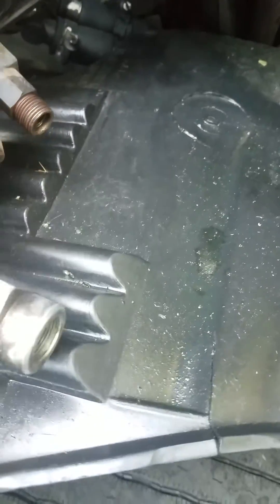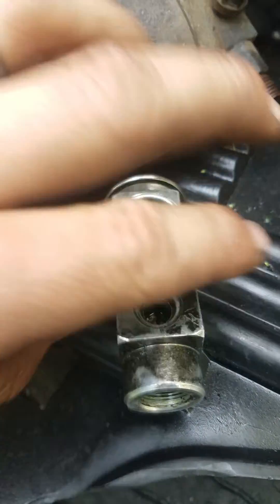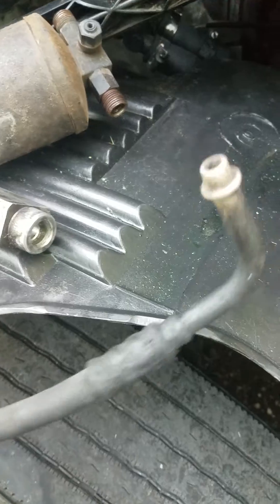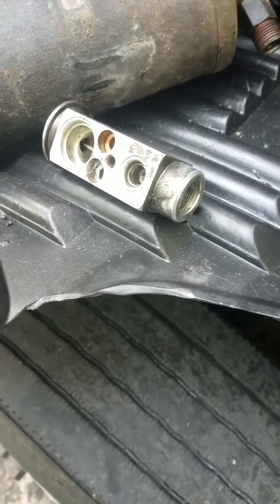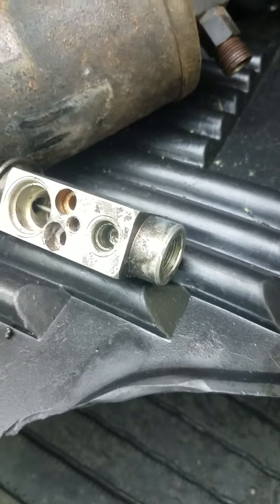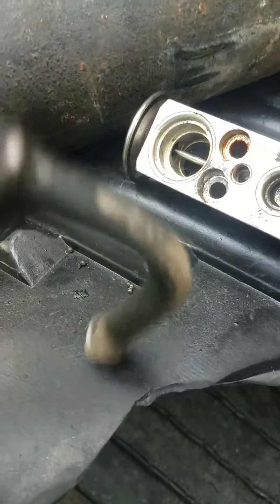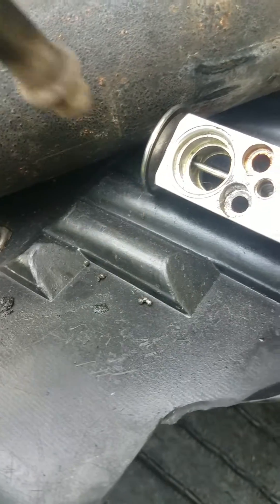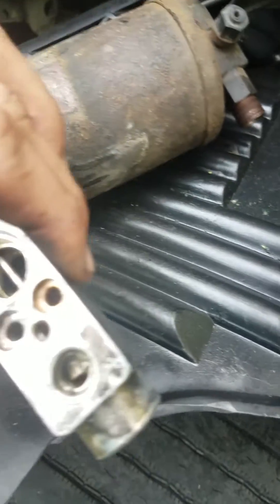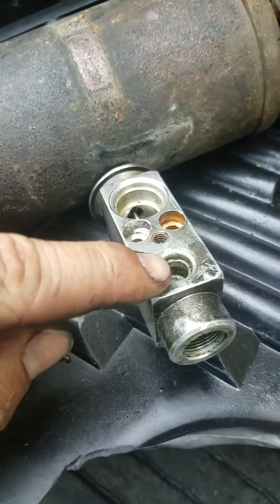These beads come out of the dryer and then get plugged in your evaporator valve, plugging it up. They crowd up your high-pressure AC lines, and this high-pressure airline gets plugged up with them so you can't get anything through — no air passes, nothing. And it plugs up your evaporator valve.